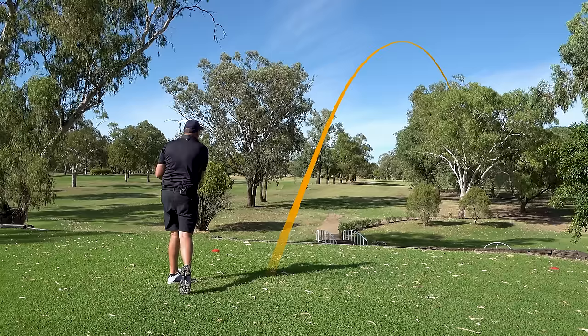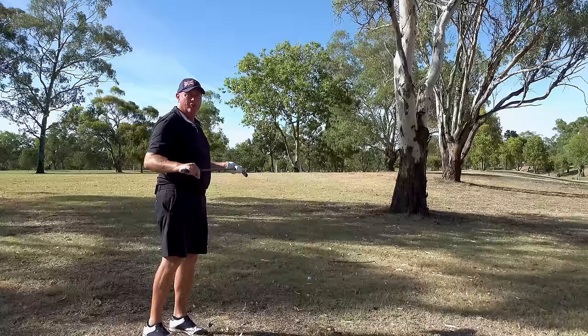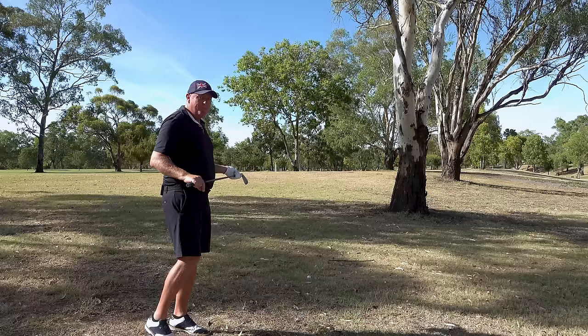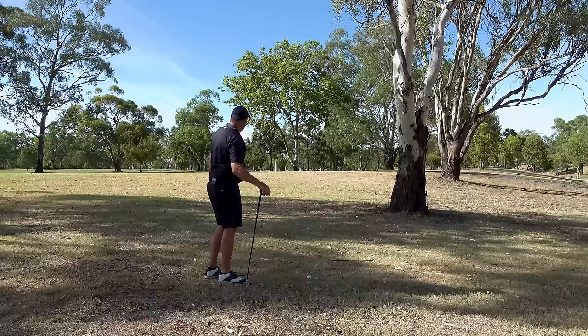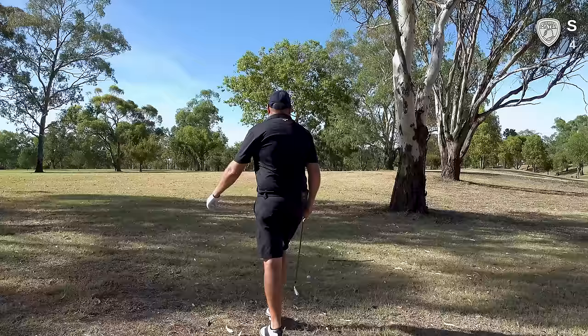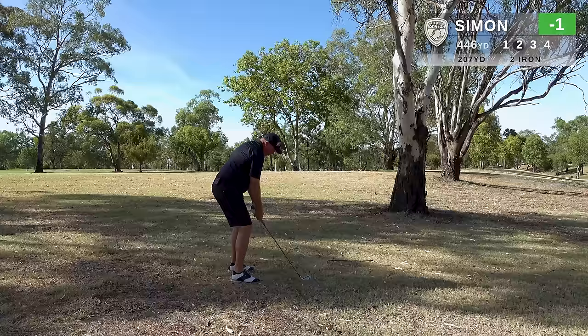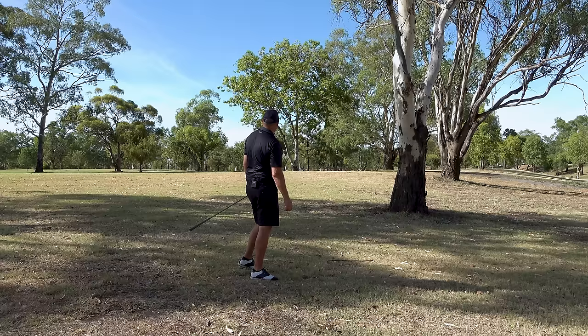Another horrendous tee shot. I'll do well to make par out of that one. The big miss way right. I've got about 190 metres, going to choose three iron — actually, club change, two iron. I'm going to have to keep this really low. I've got to take my medicine here. I've pulled it — hopefully the lay of the land. That's all right, that's a chip and a putt. Take your medicine, get on to the next.